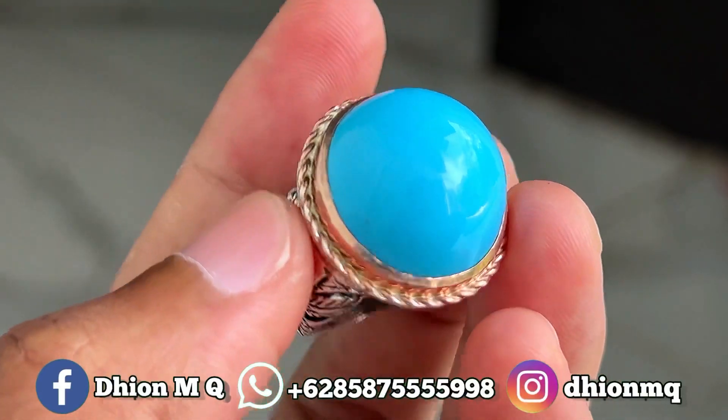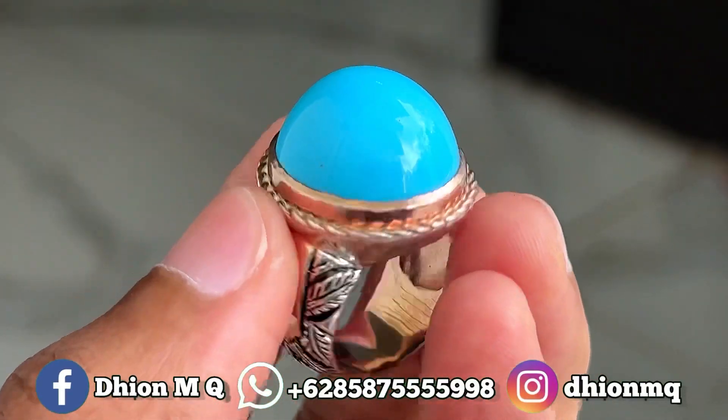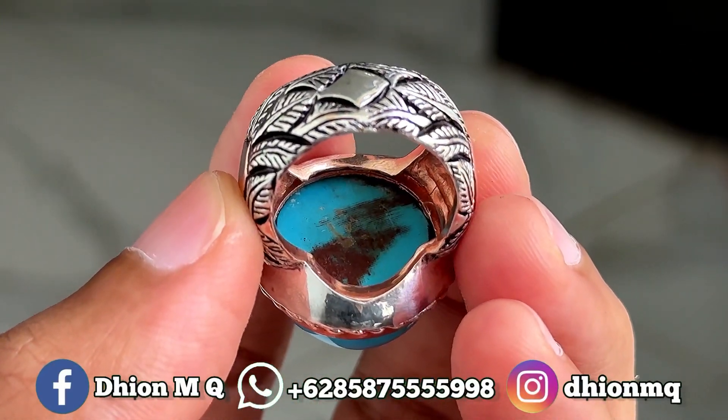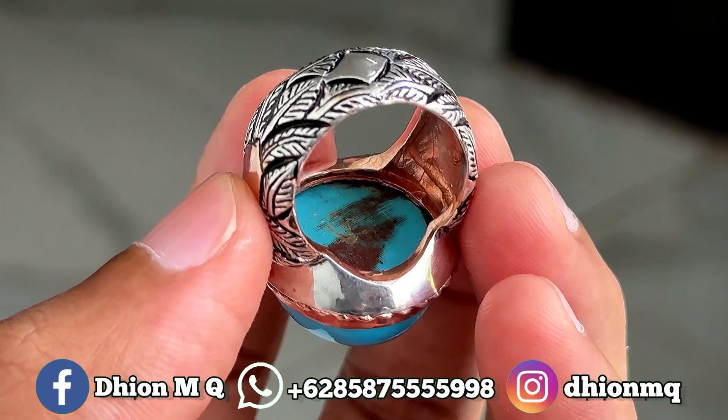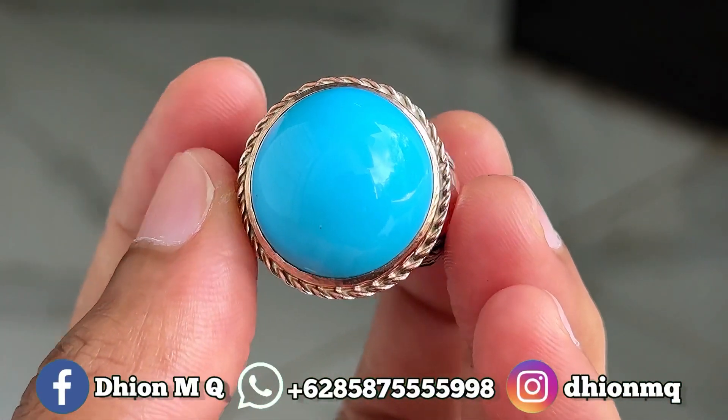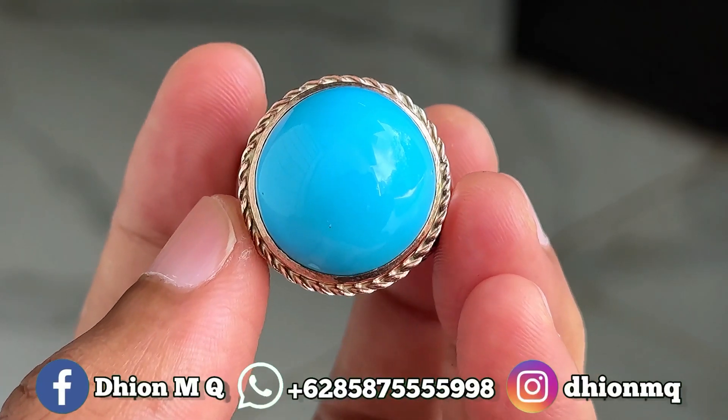Ini saya jamin batunya sangat mulus, licin dan juga super genclong ini lur. Kemudian untuk penampakan belakangnya kurang lebih seperti itu ya lur, masih ada birunya. Full daging atas dan bawah ya, full biru ya lur, sangat ajib sekali ya.